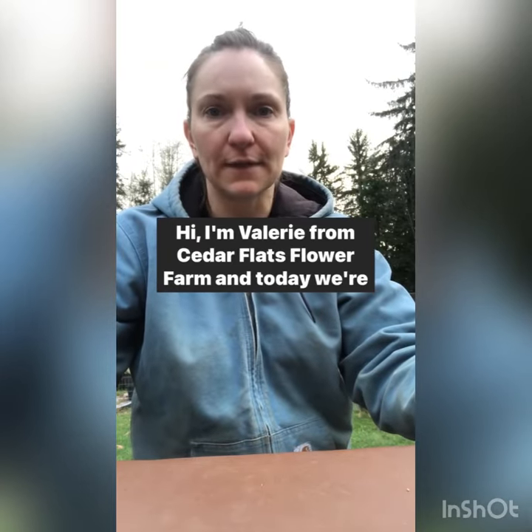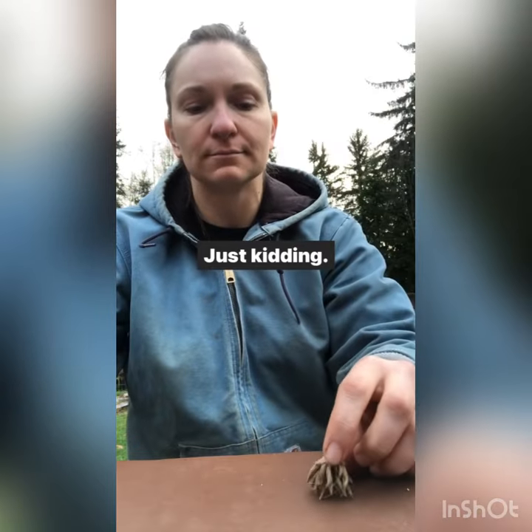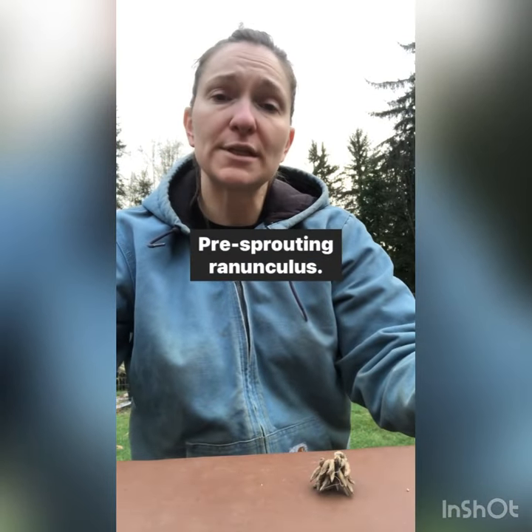Hi, I'm Valerie from Cedar Flats Flower Farm, and today we're going to be talking about tarantulas. Just kidding — pre-sprouting ranunculus.